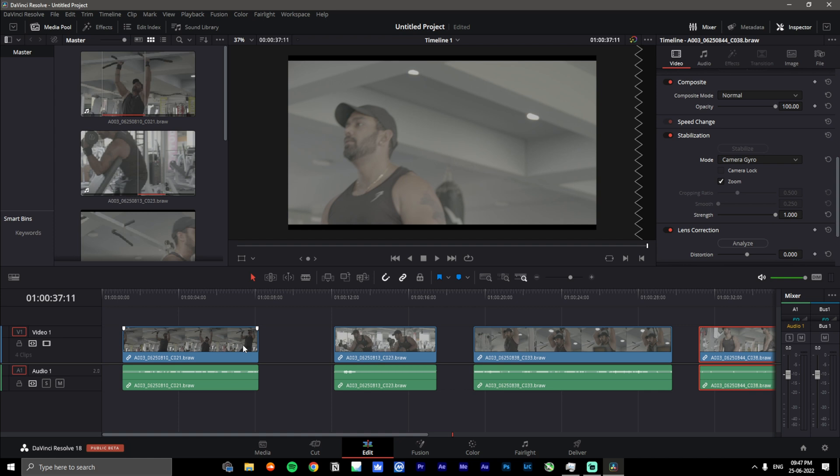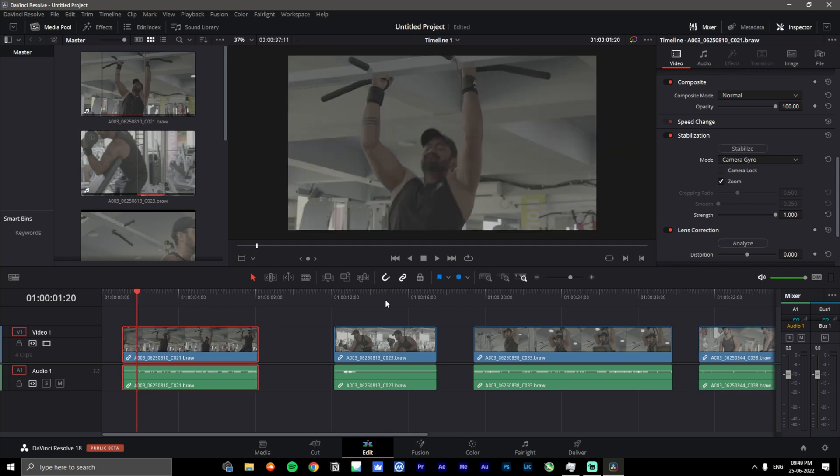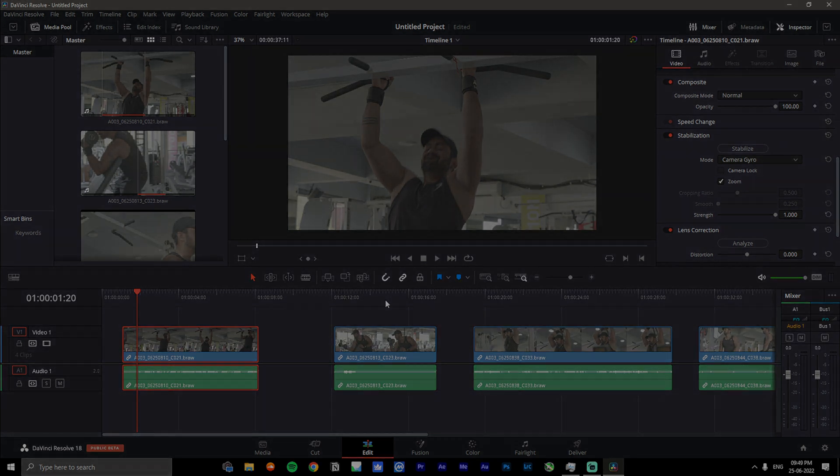That's going to be all for the tutorial. I'll leave some sample footage at the end showing the before and after so you can have a look for yourself. I know the video was a little laggy with the playback after stabilization, but I hope you guys had fun watching and learned something new. Let me know down in the comments if you need me to cover anything else. Hopefully you can update to camera version 7.9 and Public Beta 18 to try this out for yourself. Thank you for watching and I'll see you guys in the next one.